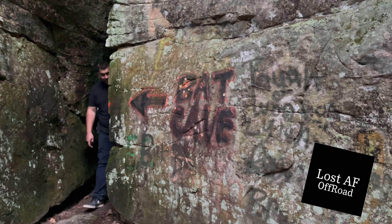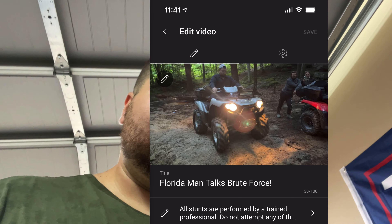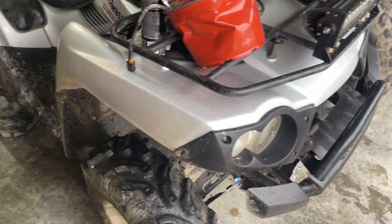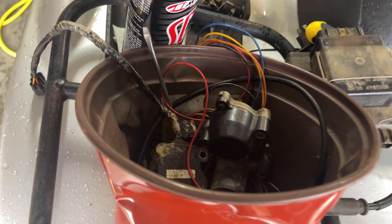Hey, what's going on everybody? As you could tell in the last video, Florida Man talks Brute Force — I did happen to get rid of the 400dx and I did buy a Brute Force. To say it's perfect, I'd be lying.